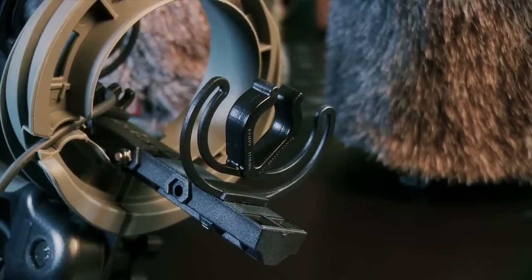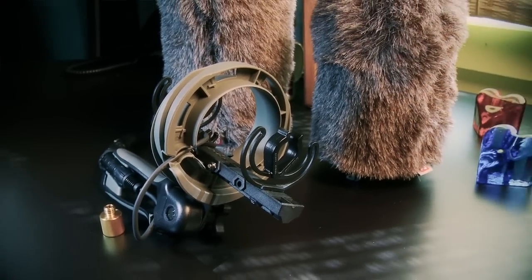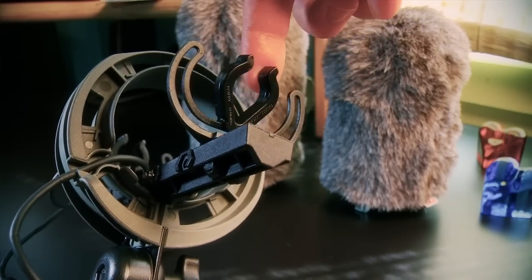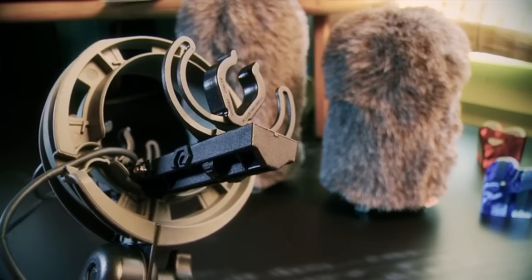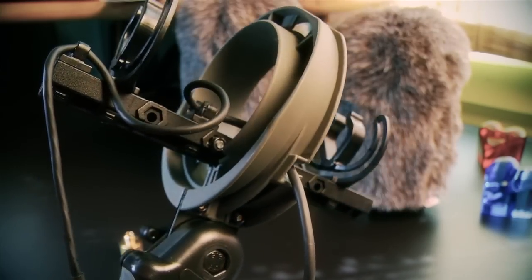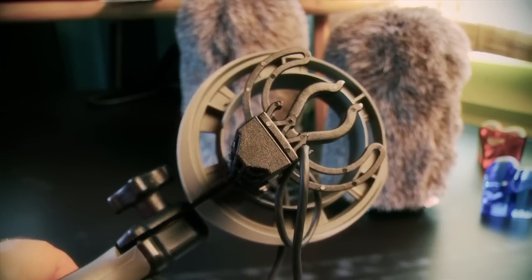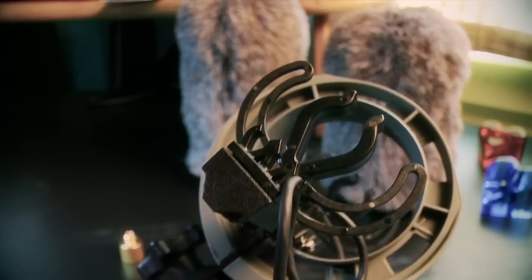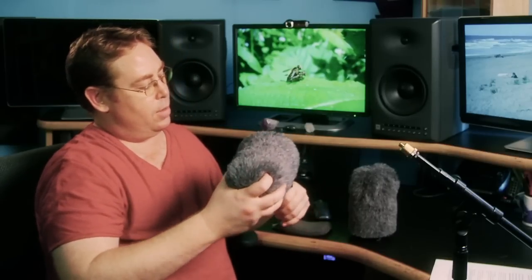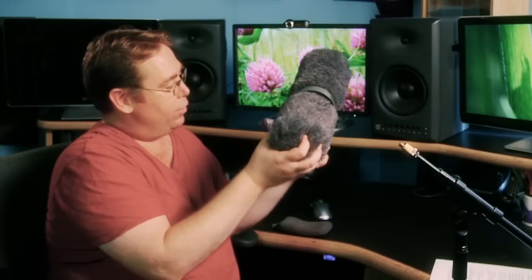These lyre suspensions are not made of rubber, so they're not going to break down and need to be replaced. They're very flexible and they dampen the rumble. Also, there are two places on here where the cable can be clipped on, which also decouples that noise from the microphone in two places. Each place has three different size cable clamps, which will accommodate whatever size cable you've got. It's easy to use, easy to put back on — an awesome little kit for under $300.